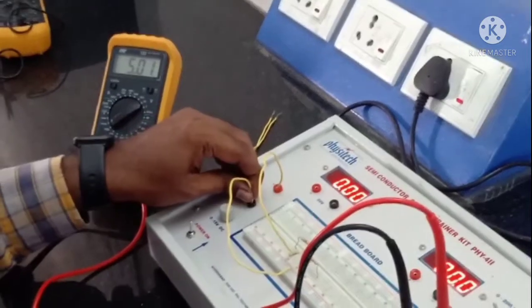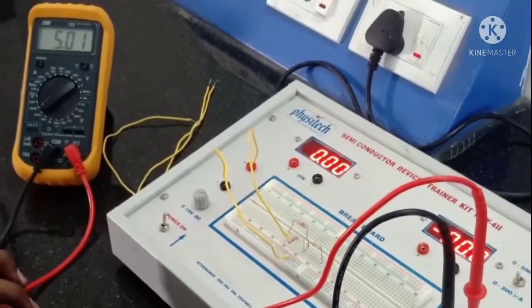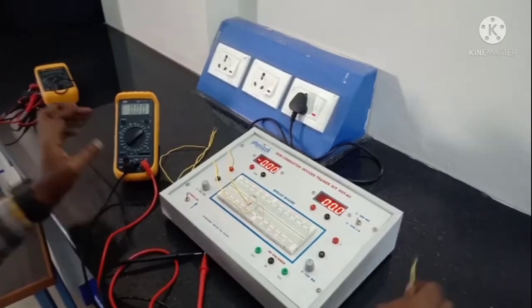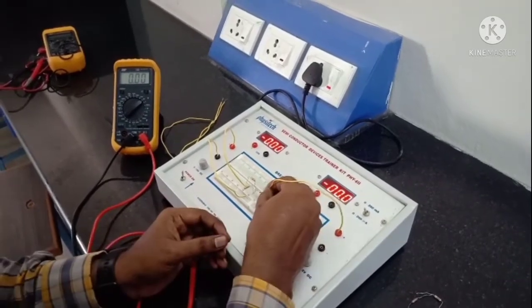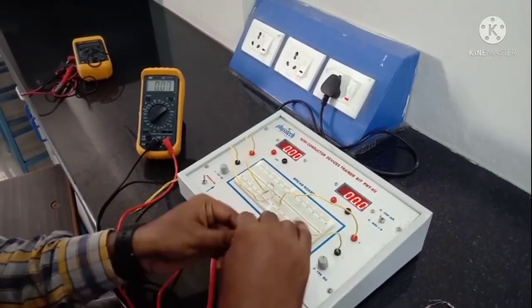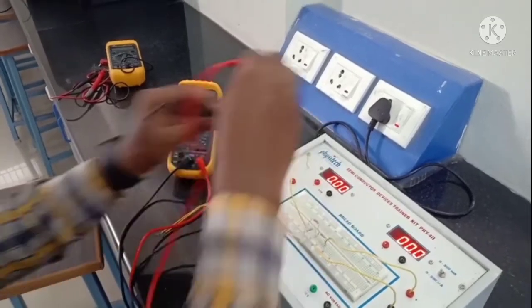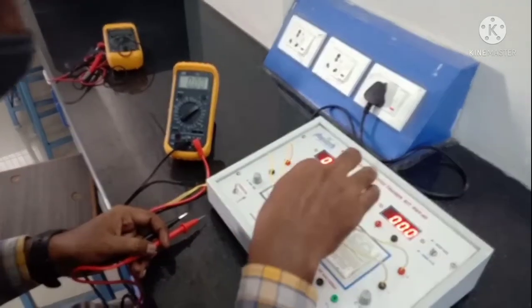First we need to set the voltages of 5 volts and 10 volts from the regulated power supplies of the trainer kit. Here we can observe that I am setting a voltage of 5 volts at the right-hand side of the trainer kit. After setting 5 volts, I am connecting the positive terminal of the 5 volt source to the resistor and the negative terminal to the ground terminal. In the next source, we ensure there is a voltage of 10 volts and connect it to the circuit according to the circuit diagram.